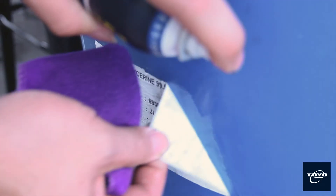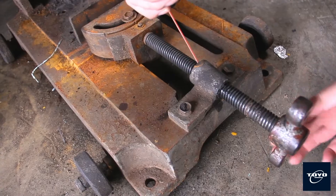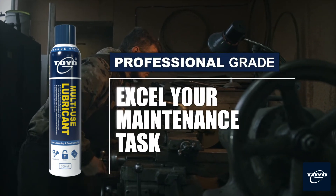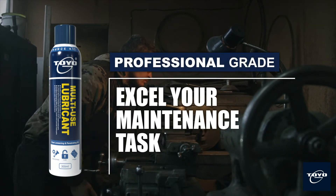Toyo G Multi-Use Lubricant can always help to make things work better and easier. Toyo G Multi-Use Lubricant is specially built to excel your maintenance task. Toyo G — your professional maintenance kit.